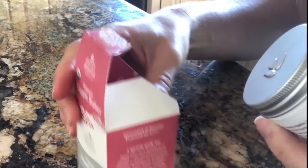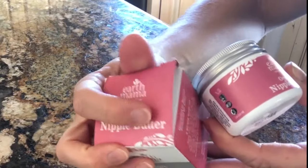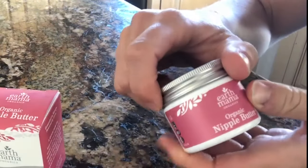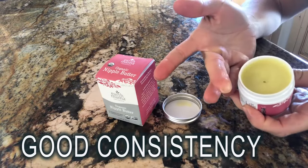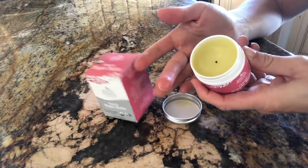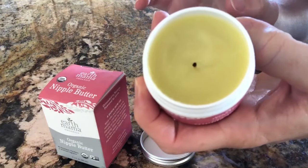Packaging is great, really simple, pretty. It comes in this little jar that is two ounces, 60 milliliters. It was a good consistency — the texture is smooth. It's a little bit lighter than Vaseline, and the color is like a lemon balm type of look.